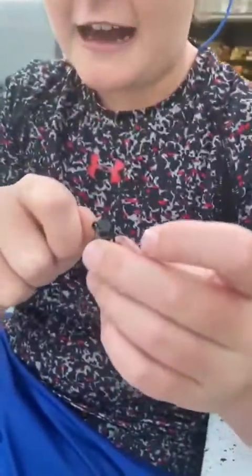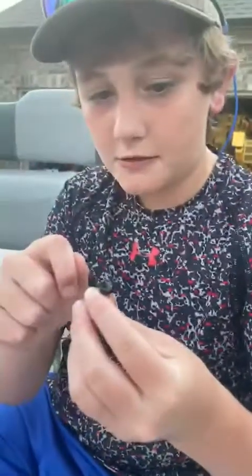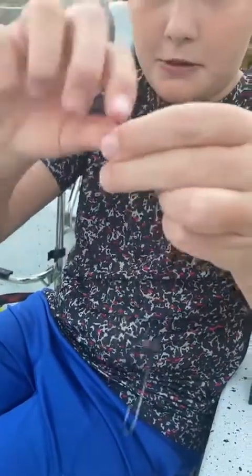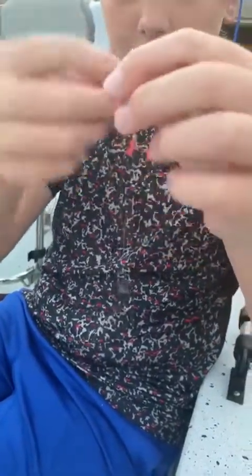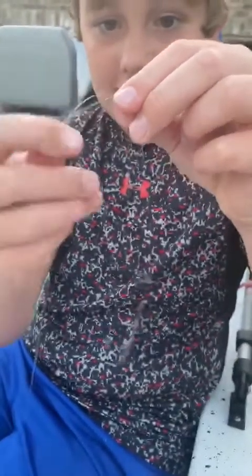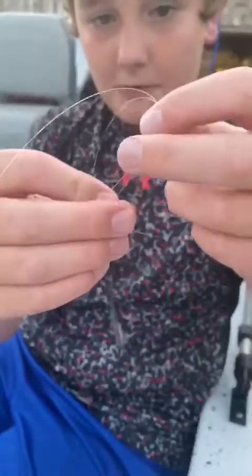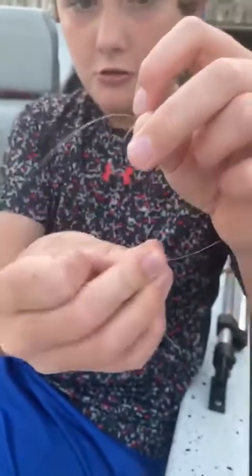So you get the end of the line right here, you put it through the eye of the hook, or whatever hook you're using, then you put it through like that, then you put it in there. You make two lines, and this is connected to this one. So you get about this much extra line, then you make a circle, or kind of like an E.